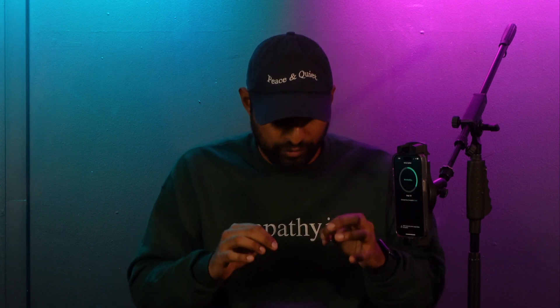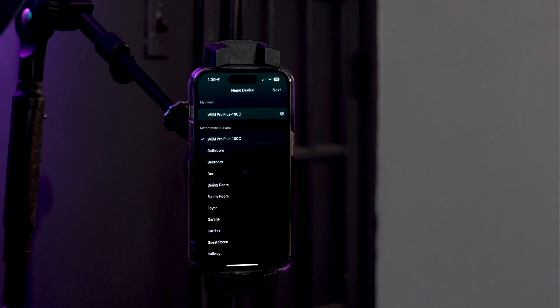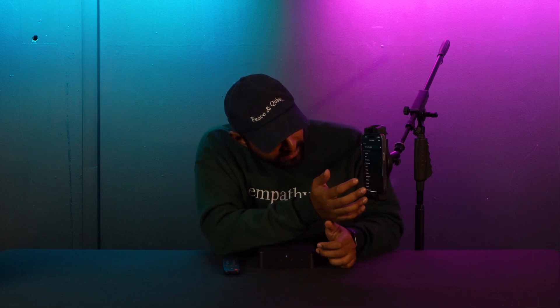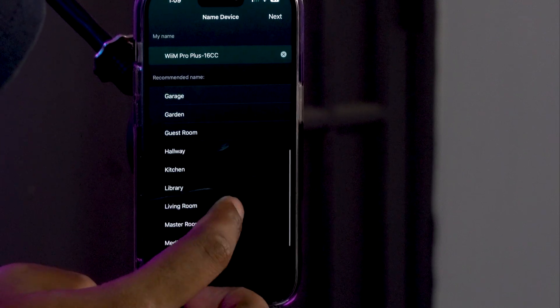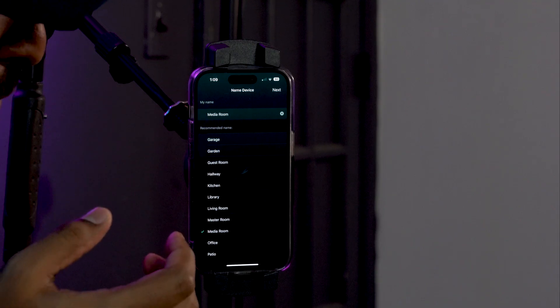Once the device update is completed, press next. Now we have the option to name our device — we always recommend naming it after the room you're going to place it in. There are some recommended names to choose from: bathroom, bedroom, den, etc. Let's say we're putting this in our media room, so I'm going to name this device 'Media Room.' This allows you to group it later if you have multiple products like the Wim Mini or another Wim Pro somewhere else in your house, and see and control them all through the app.